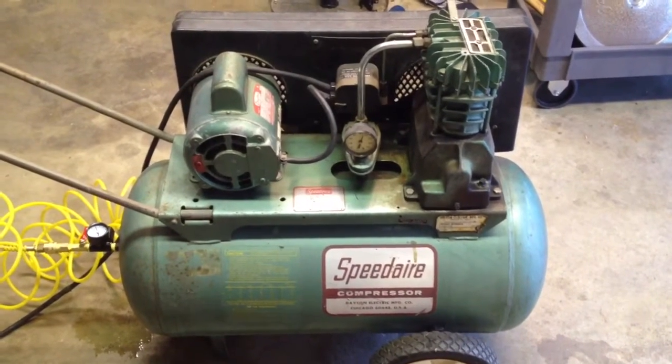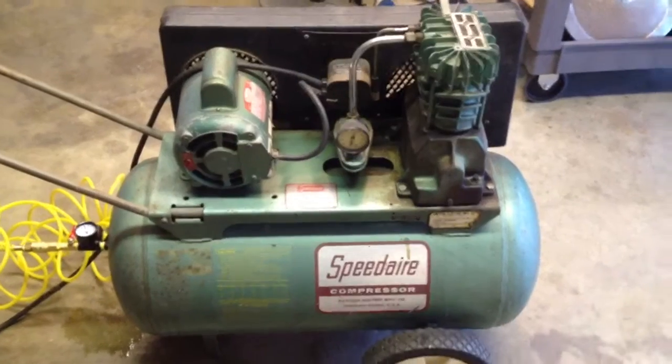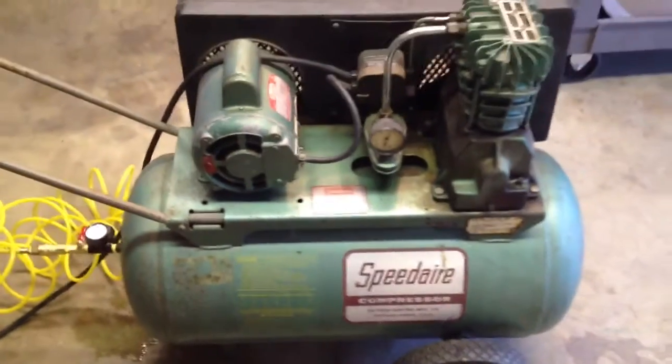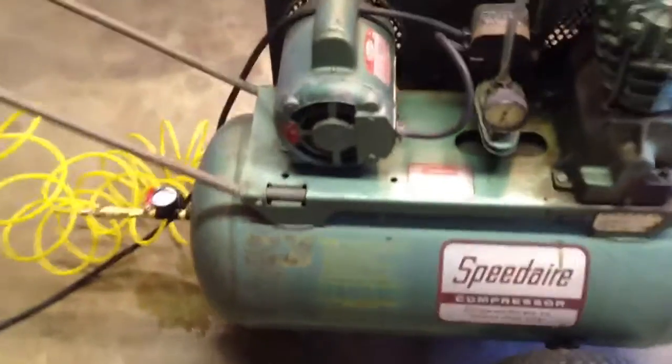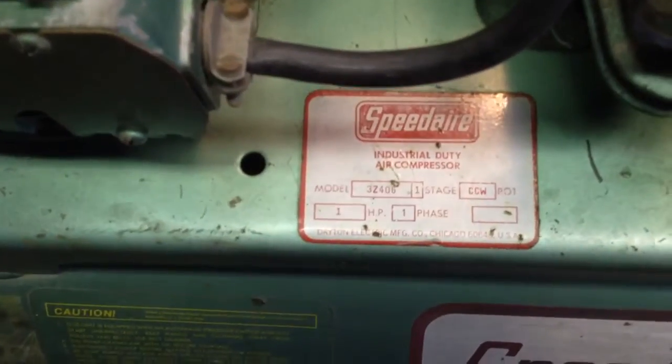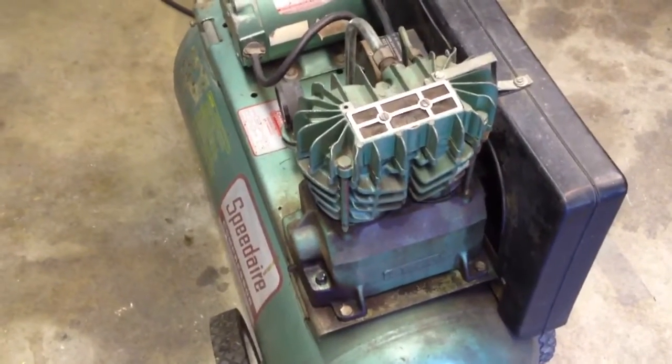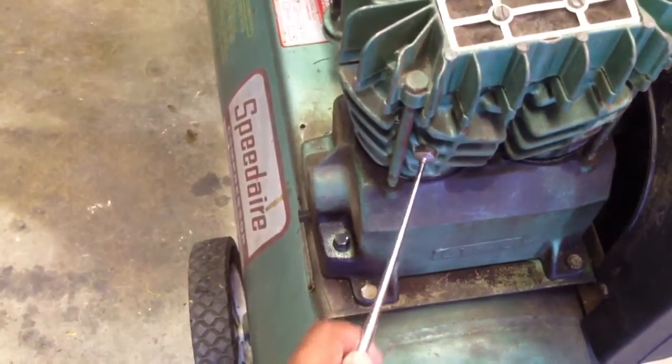Hey everybody, there she is — my new old Speed Air, I think it's a 25-gallon air compressor. I've been looking for one of these for a while. This one is model 3Z406, which is an older model industrial duty compressor. This thing's a real beast. The newer ones have a direct drive motor, or if it's a belt drive motor it's not a good one, and they have aluminum heads with a cast iron sleeve. This guy, on the other hand, is solid cast iron all the way through.